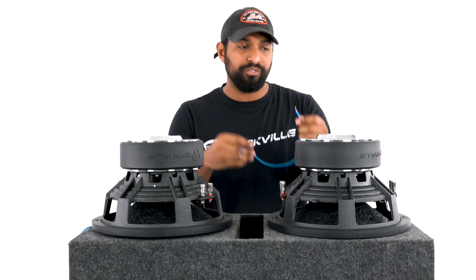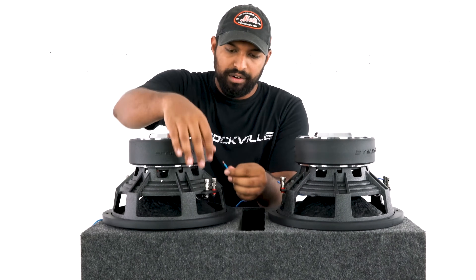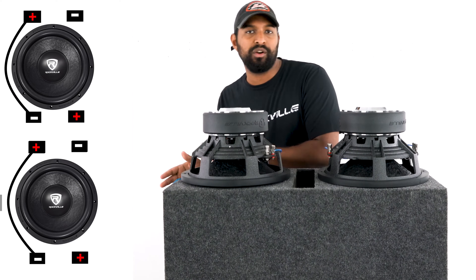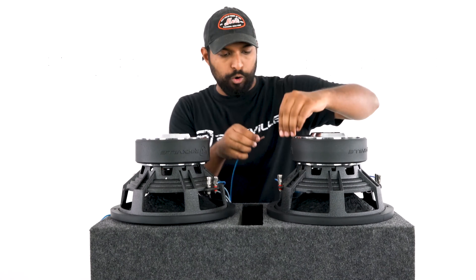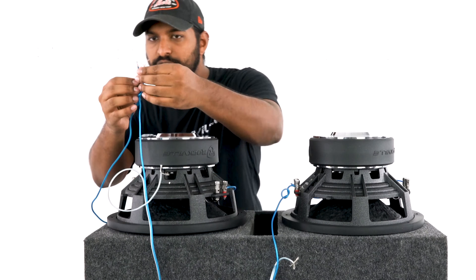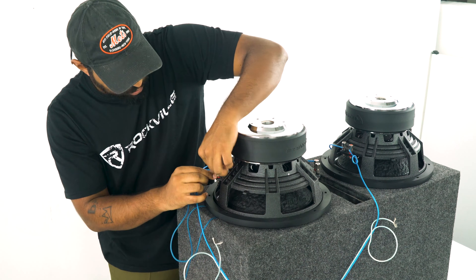I take a jumper cable and go right into the positive terminal, then on the opposite voice coil I go right into the negative terminal. Same thing on the other subwoofer — positive terminal into the negative terminal on the opposite voice coil. Now I connect the subwoofers to each other and to the enclosure box in parallel: positive to positive and negative to negative. I go into the open positive terminal, then twist that wire onto the positive speaker wire from the enclosure box and run it into the remaining positive terminal.